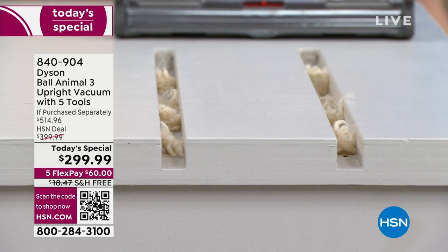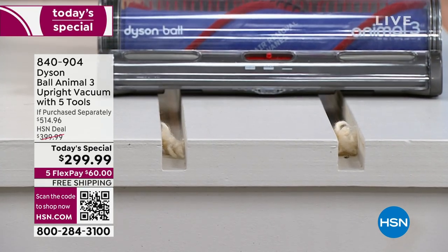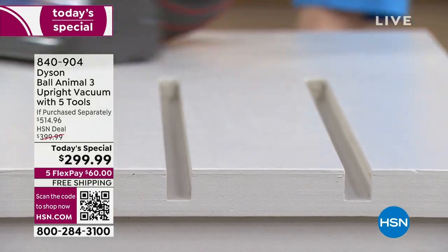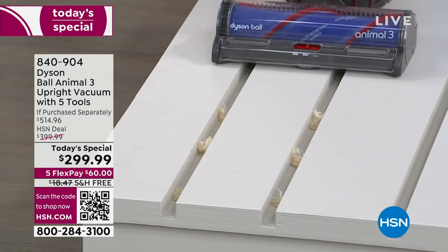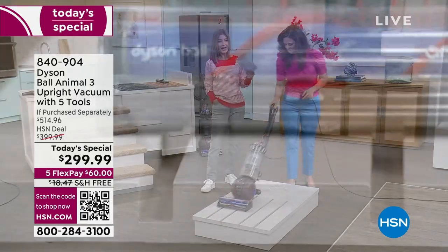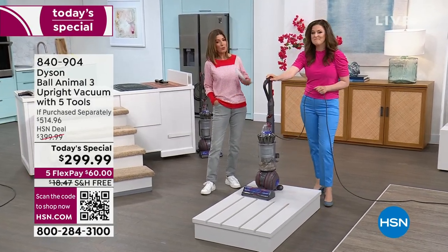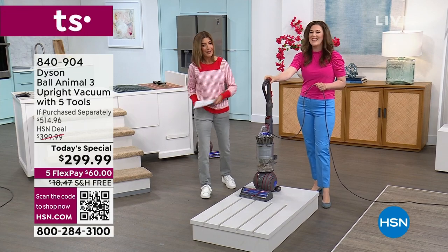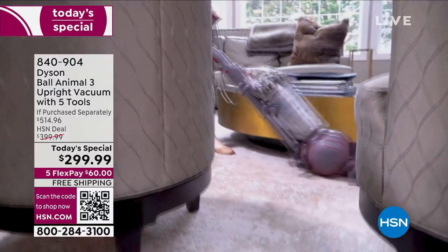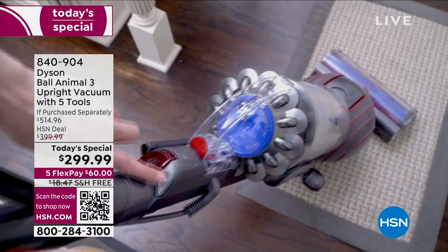Switch it on, switch off the brush bar. I'm going to go slow just to show you — you just can't hide from the Dyson Ball Animal 3. It is an animal, it is a beast. They call it the Dyson Ball Animal 3 because it has actually been designed for houses and homes with pets. You don't have to have a pet — you could have a gerbil, a bird. Will it clean up all kinds of things? Will it keep all the little feathers and shavings off the floor? It sure will.